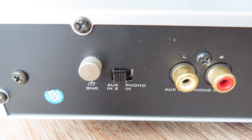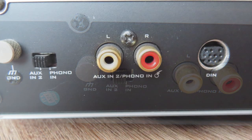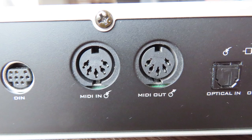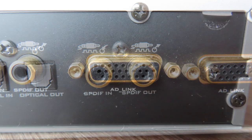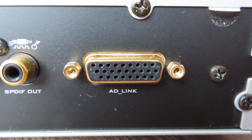On the back you have a grounding for a phono and a selector switch to enable the phono preamp. There are two line-ins, a DIN input, a MIDI in and a MIDI output, an optical in, an optical out, and also an SPDIF in and output. And last but not least, you have the connector for the special cable.